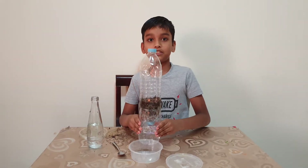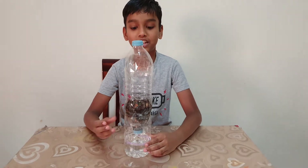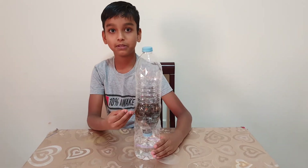Now see friends, our bottle biome has been made. This is after three weeks — or three days. See friends, the plant has grown a little bit.